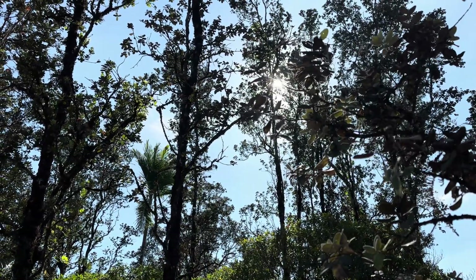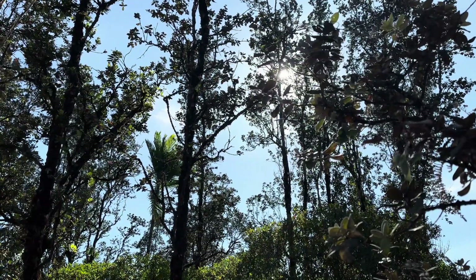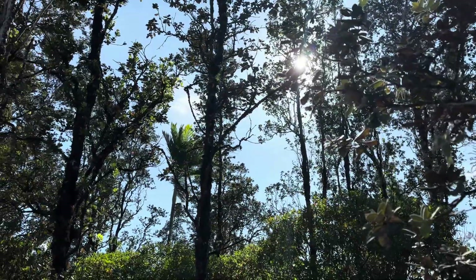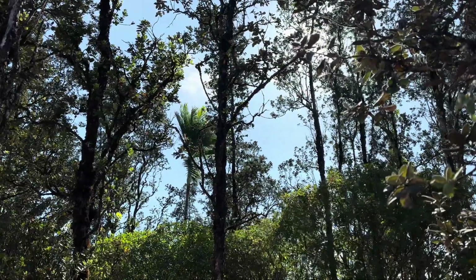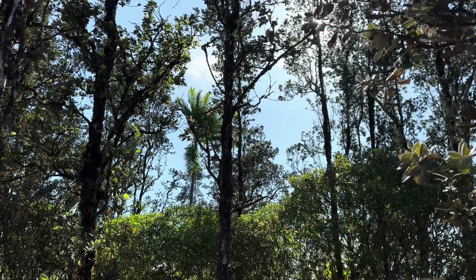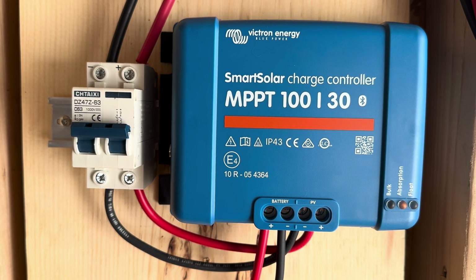Hey, good afternoon everybody and welcome back to the channel. What a sunny day going on here this afternoon — unbelievable, nothing but sunshine. I've got a temporary but real working solar system going on here in the bungalow at the moment, so pretty happy about that. I've got 400 watts of solar coming through this charge controller.